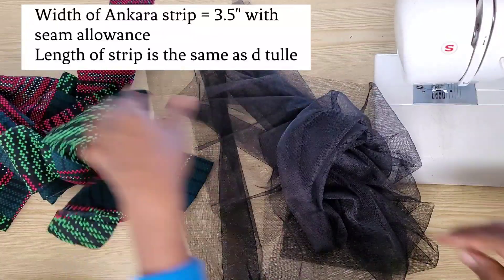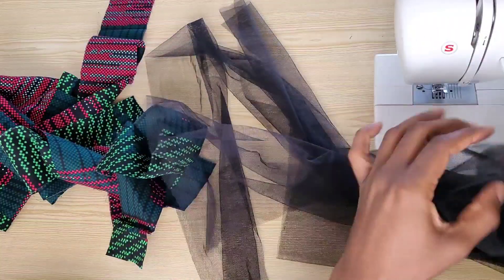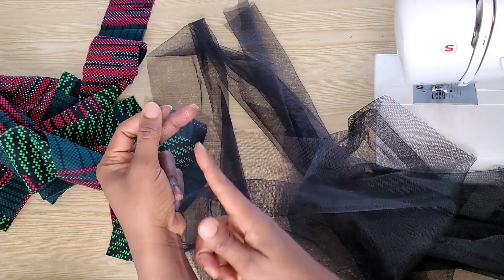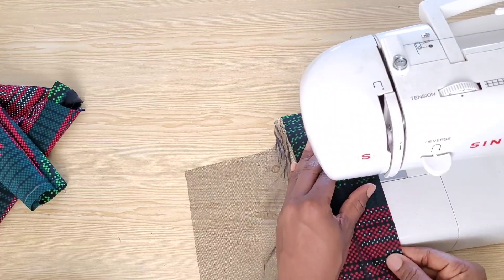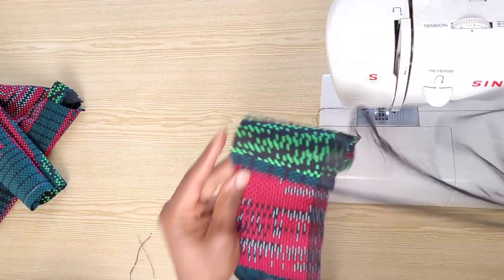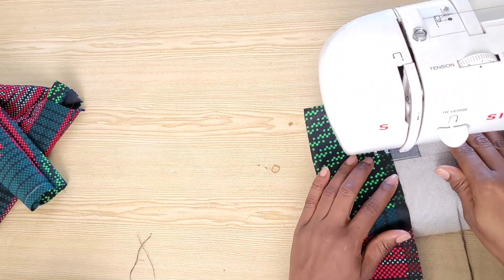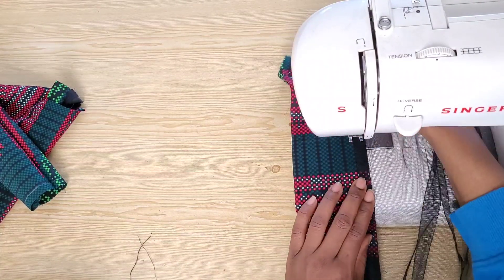For the tulle we'll be attaching a strip of ankara fabric to the hem — four yards for the first layer and four yards for the second layer. I considered adding crinoline but felt it would add too much weight since my ankara is a bit thick, so I'll use the hard net instead. I attached the two pieces first with a straight stitch, then top-stitched the tulle on the seam allowance to make it lay flat, and trimmed off the excess.